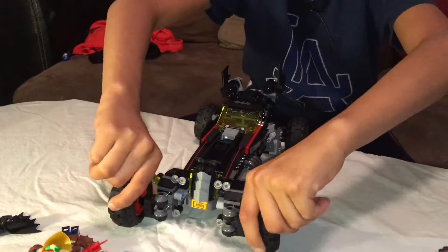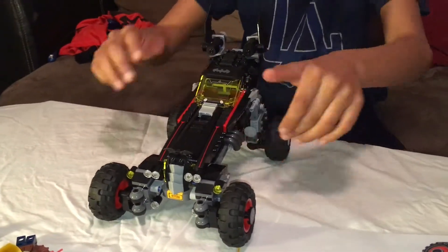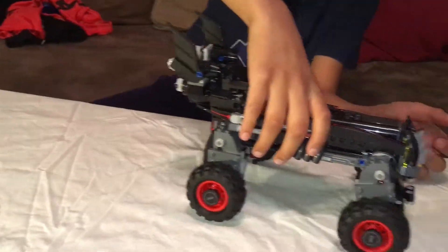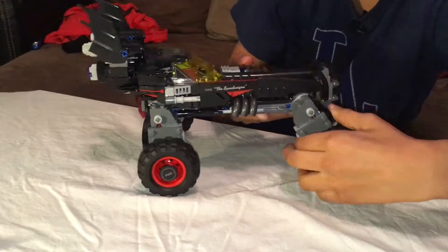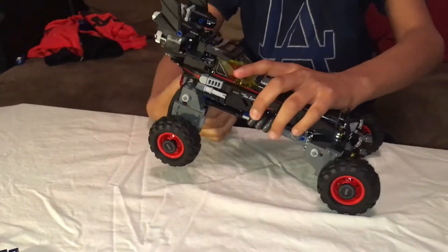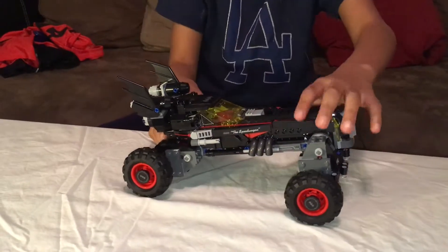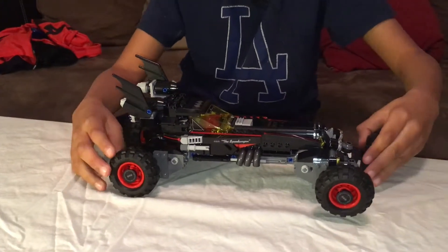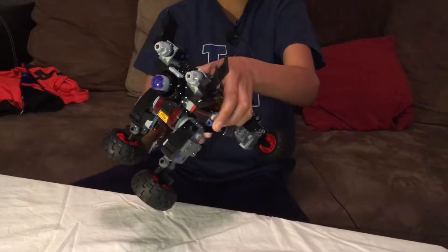There's parallel parking mode, then here's racing mode that you've probably already seen, and monster truck mode which is pretty tall. The best part is you can customize it whatever way you want - you can make it look like a drag racer, a lowrider, or even like it's flying.